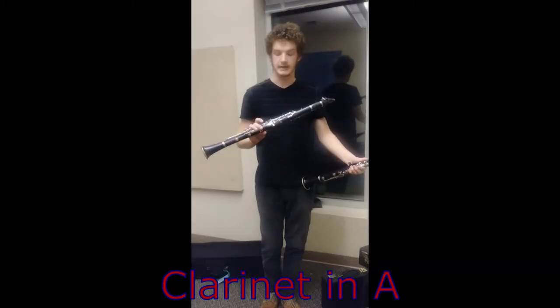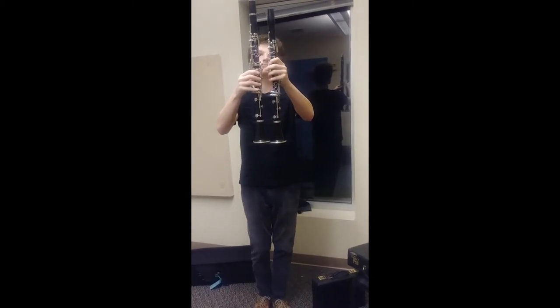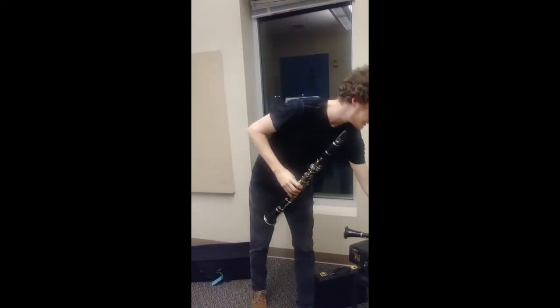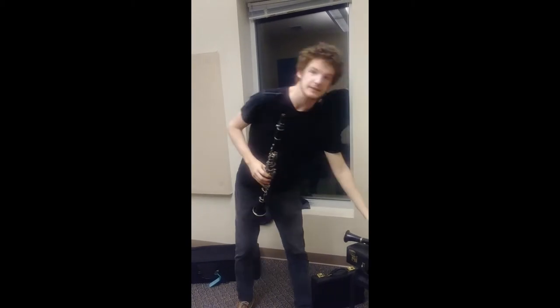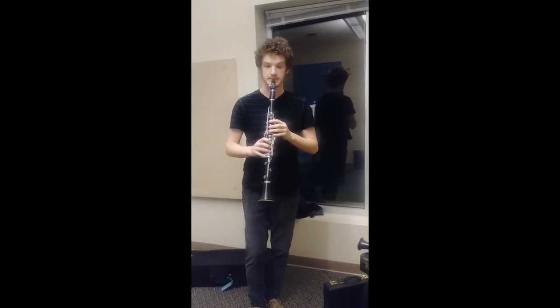This is the clarinet in A. It is pitched just a little bit lower than the clarinet in B flat, and if you look at them side by side, the A is just a little bit longer. It doesn't sound too much different than the B flat — it's just a little bit more mellow but obviously a little bit lower. This is what this sounds like.